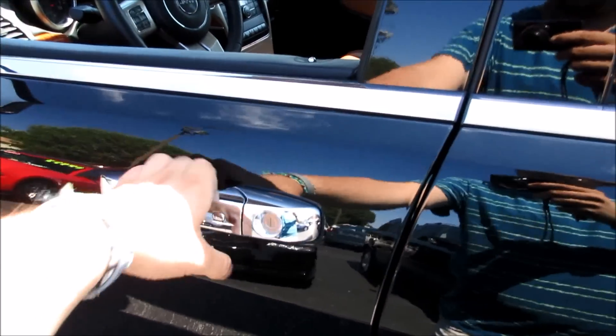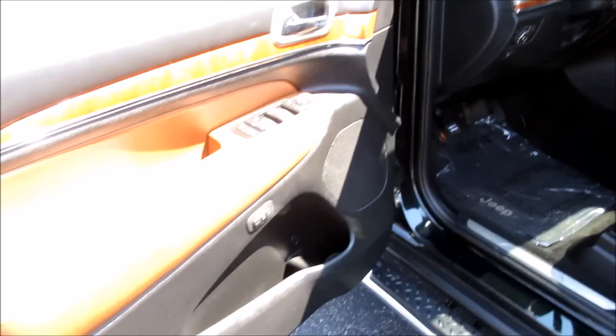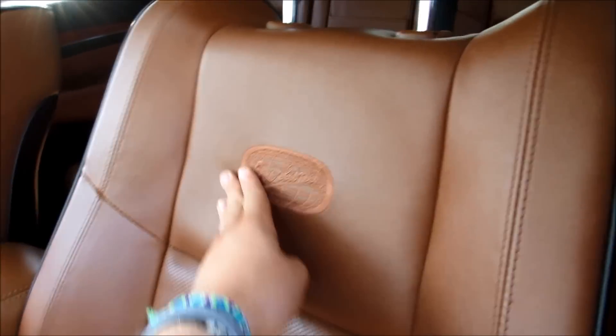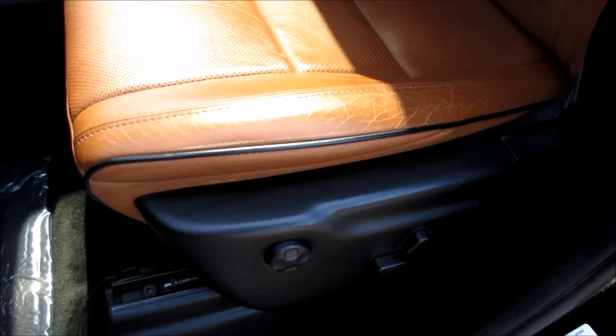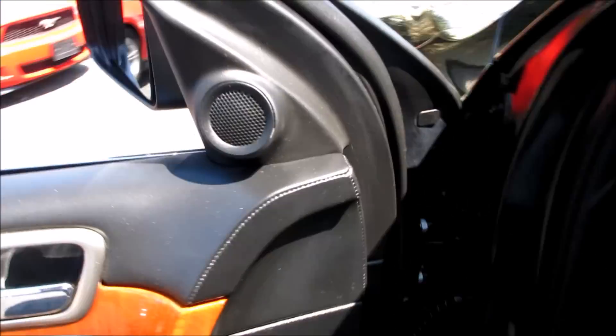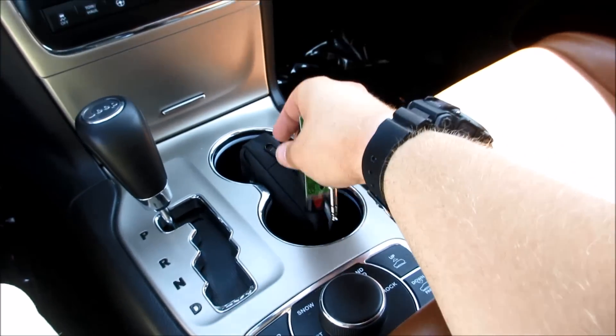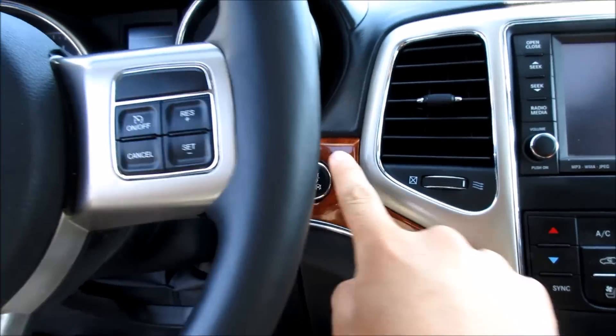Stepping inside, this one has the gorgeous saddle leather interior with black piping on the seats — they are Overland embroidered. Just a gorgeous interior, and it is a full power driver's seat. All you have to do is put your foot on the brake, have the key fob in the vehicle, and press to start.